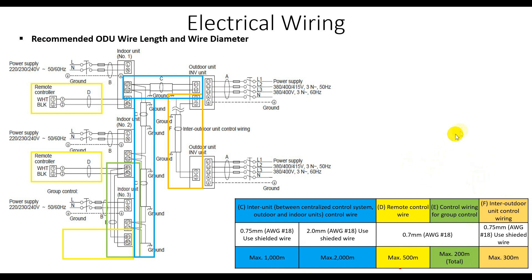One more thing: for the signal wire terminals 1 and 2 from the master to the slave outdoor unit, we recommend using 0.75 millimeter square AWG shielded wire, with a maximum running distance of up to 300 meters.